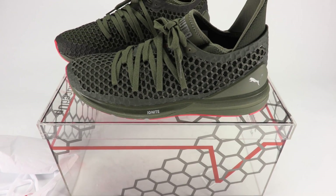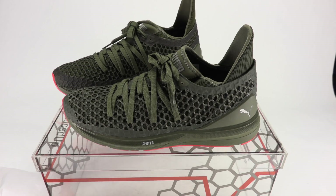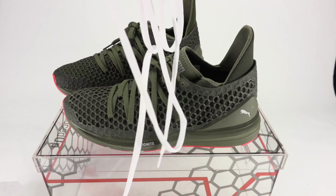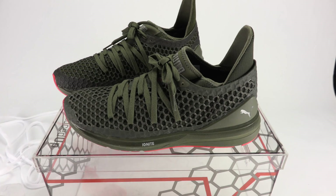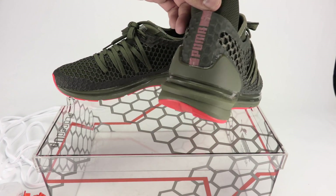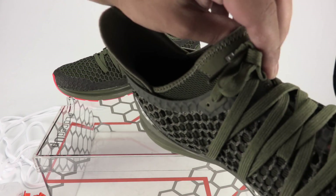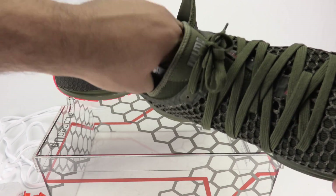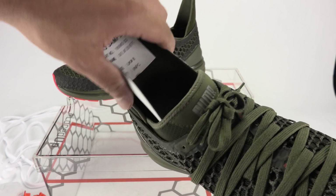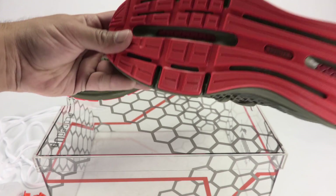As you can see, it comes with another set of laces — orange and white. I might leave the olive in or switch to the orange. It does have an extended heel, which is actually very, very soft. One thing I thought was pretty dope: this is actually a sample, which is really cool. Bringing it to the sole — it's all orange.